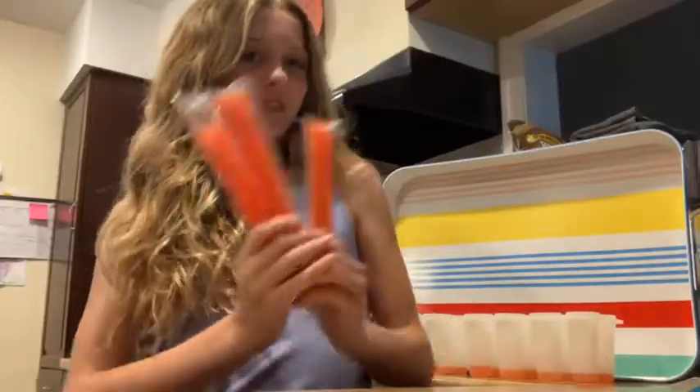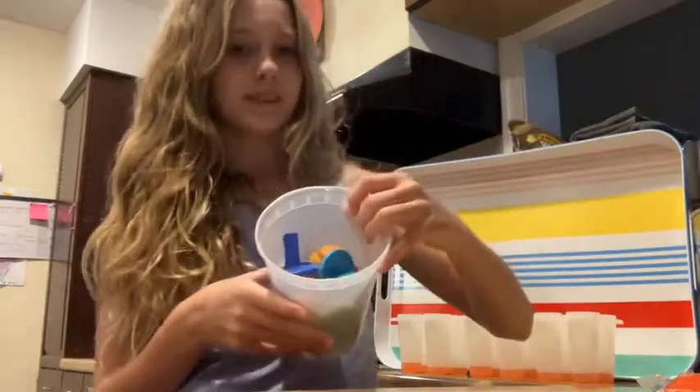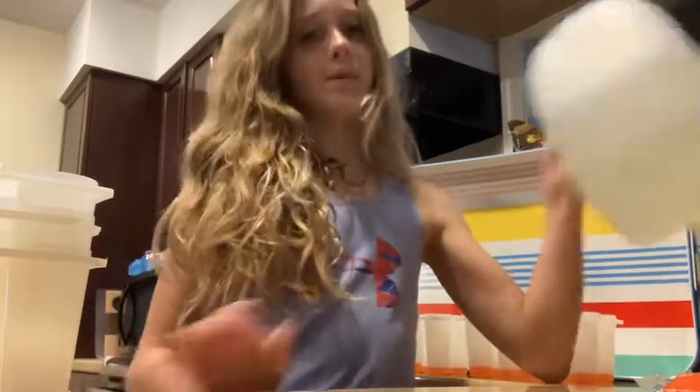Hello guys, today I'm going to be making popsicles. Supplies needed are three red popsicles, three blue popsicles, popsicle sticks, popsicle molds, and lemonade.